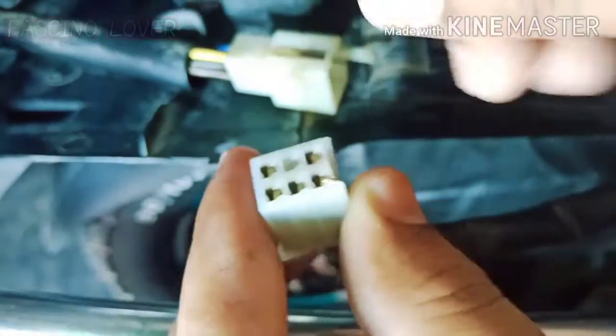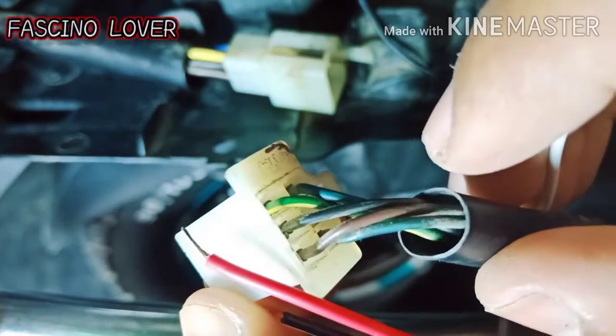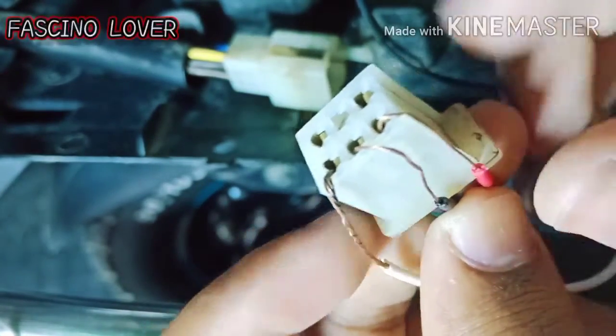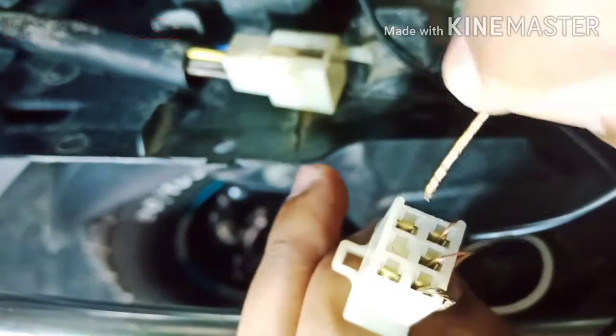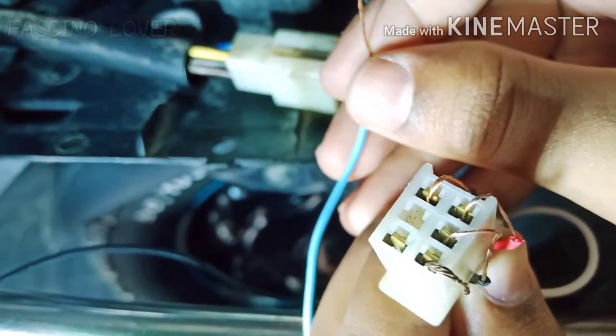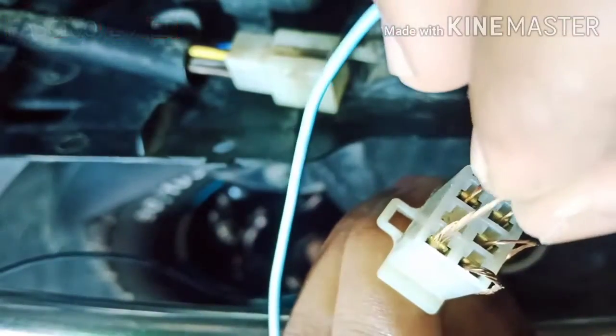We will add the wires together — this arrangement will work once connected. Next we will use the black wire, then the ground black wire. We will add the white wire to the third connection. We will add the indicator wire just like this, being careful that the wires will not be pinched. Then we will add the yellow wire and the green wire.